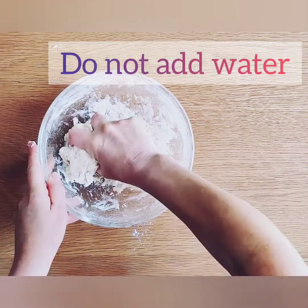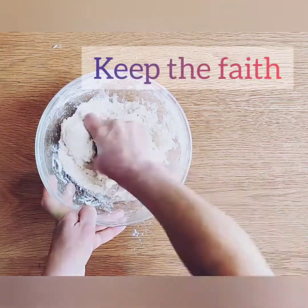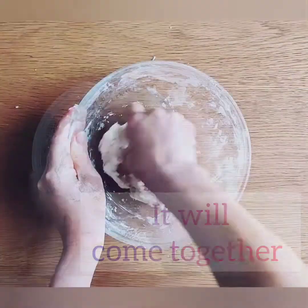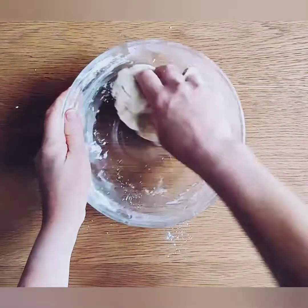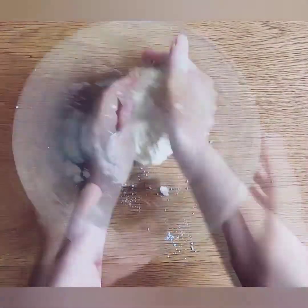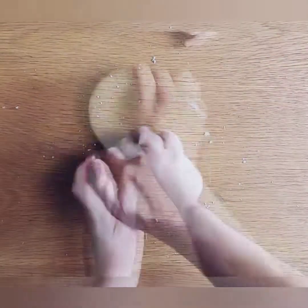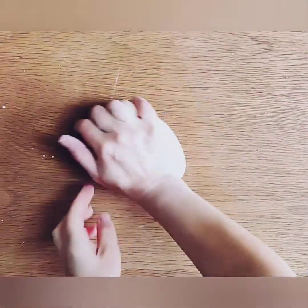Don't be tempted to add some water to this mixture — just keep the faith, it will come together, you just have to really work this dough. I'm using a strong flour in this recipe, but if you use a self-raising flour it is much easier to come together and much easier to knead.